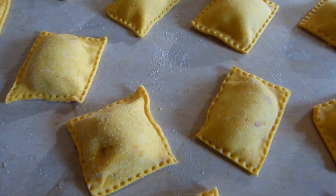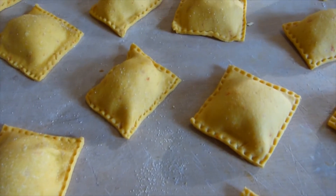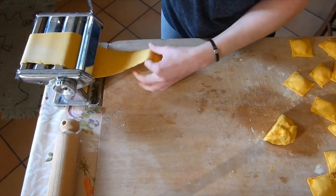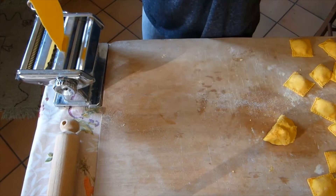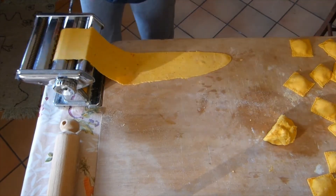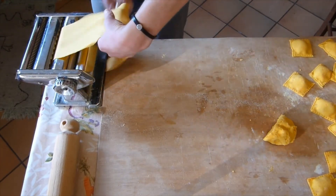For the tagliatelle, I sheeted the dough out again up until setting number five and then passed it through the other part of the machine that cuts it into thin stripes.